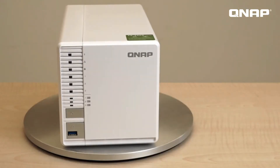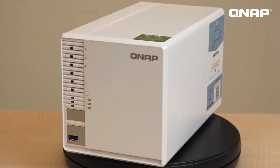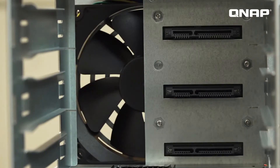This is the TS-332X. It uses an Annapurna Labs platform processor and comes with 2 or 4 gigabytes of RAM, which can be expanded up to 16 gigabytes maximum, and supports volumes up to 127 terabytes. The design is similar to the previous TS-328, and it contains 3 trays for 3.5-inch hard disks.